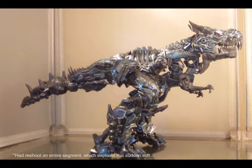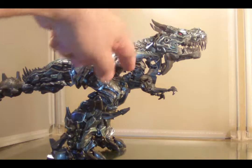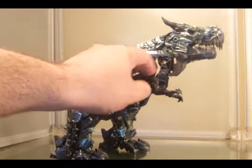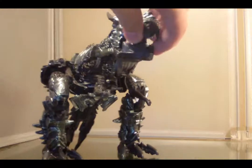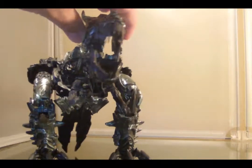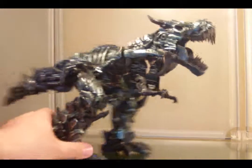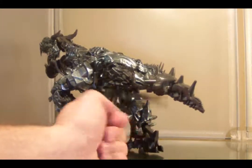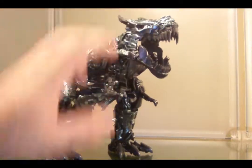Remember what I said about Grimlock being good but not perfect? As you've already seen, there are several gaps right there in the toy — part of the robot mode showing through with a lot of holes and gaps. That's not the best. If you open up Grimlock's mouth, you can pretty much see right through his head. Like I said, it's not perfect. I never said this was perfect. I do like it, but it's certainly not perfect.